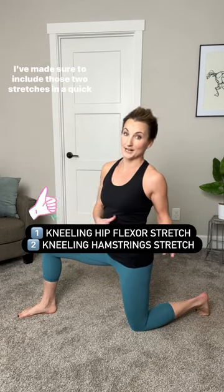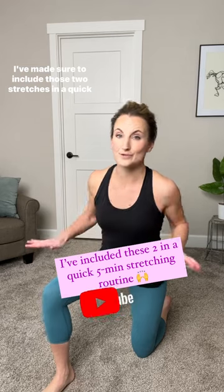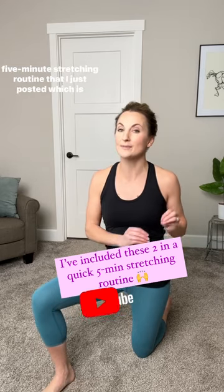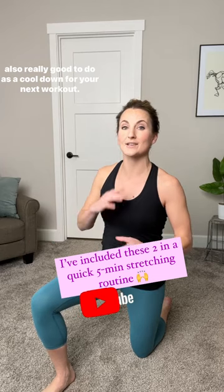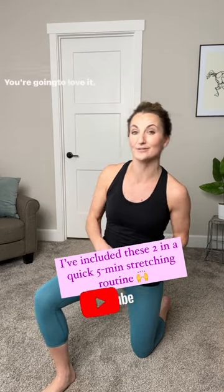Those two stretches combined are really good stretches for a cool down. I've made sure to include those two stretches in a quick five-minute stretching routine that I just posted, which is also really good to do as a cool down for your next workout. You're gonna love it.